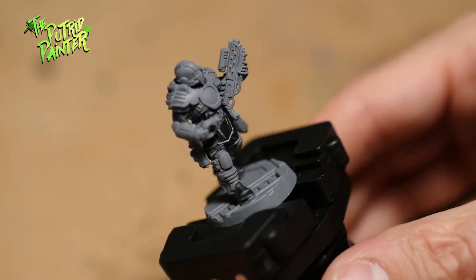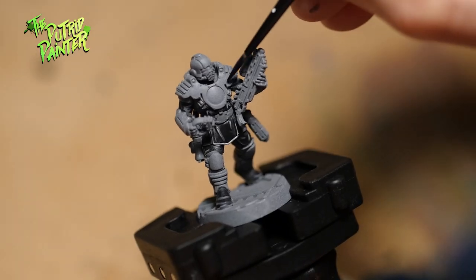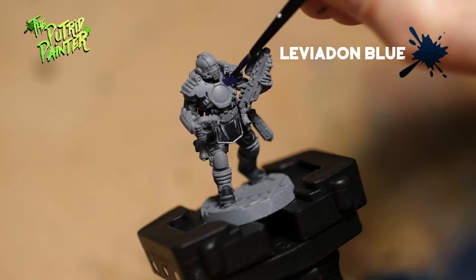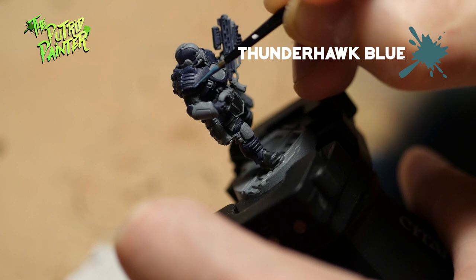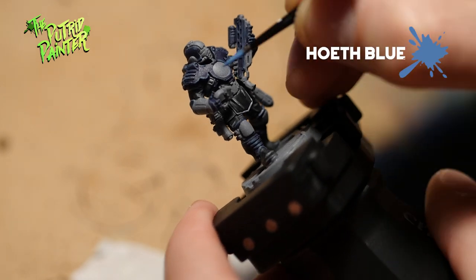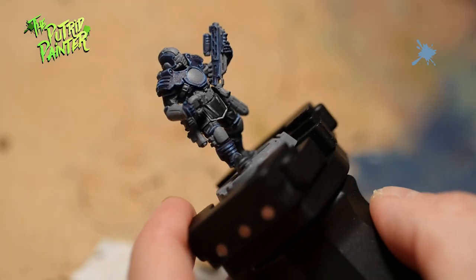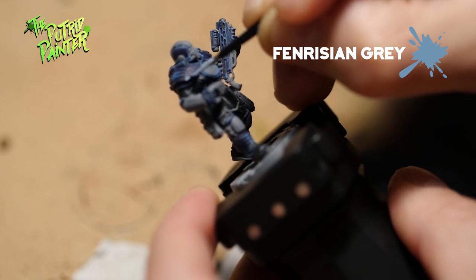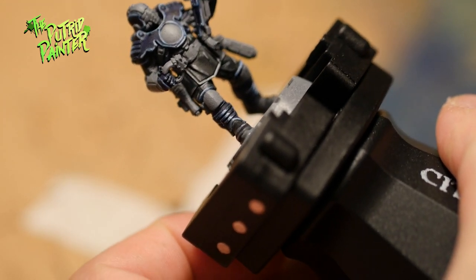With the undersuit done, it's time to start on the blue armor. For the armor I will also start with a contrast paint, Leviathan Blue. It looks very dark, but this will be nicely offset with the yellow armor. I'll be using three colors for the highlights. The first highlight is Thunderhawk Blue — I just trace all the edges of the armor. The second highlight is Hoeth Blue; make this one a bit thinner than the last one. And finally there's Ferinzian Gray — this highlight is just a thin line on the edges where the light hits. The bars on the shoulders and boots are not highlighted, but have a layer of each color in decreasing order.